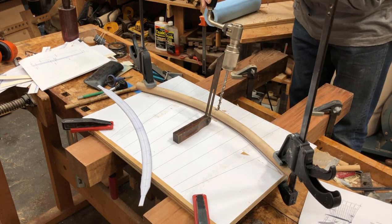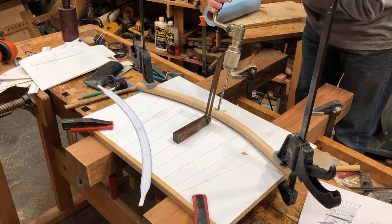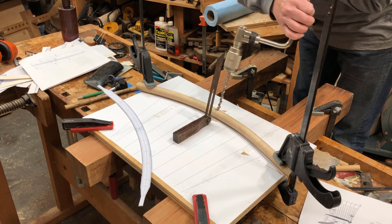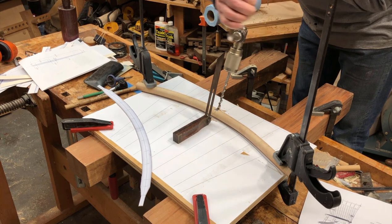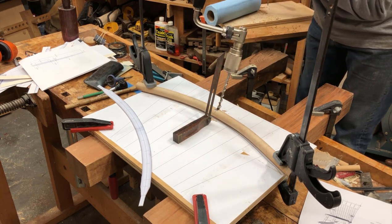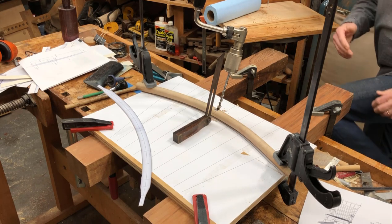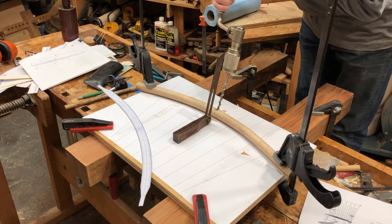I've got everything clamped down and an angle gauge set at 106 degrees. I'm using a brace and bit, which gives me control and a slower pace so I can adjust things. I can step back as I'm drilling and look at the angle to see if I'm aligned with the angle gauge, and everything looks pretty good.